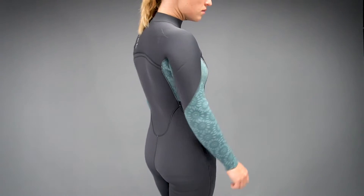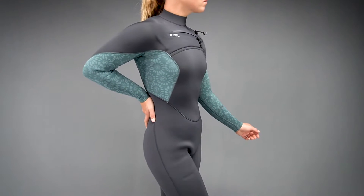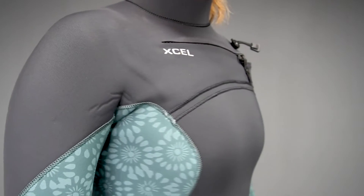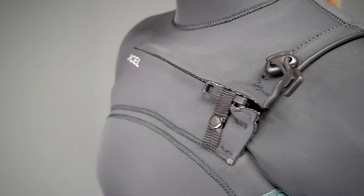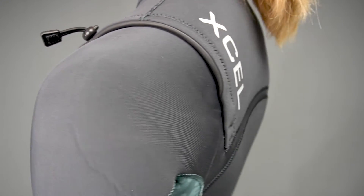The Comp Model is XL's best-selling suit due to its lightweight flex, great look, feel and affordable price tag. XL utilizes greener product technologies in the construction of this wetsuit.